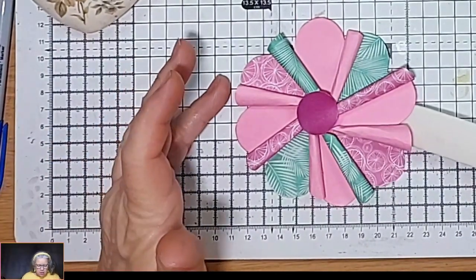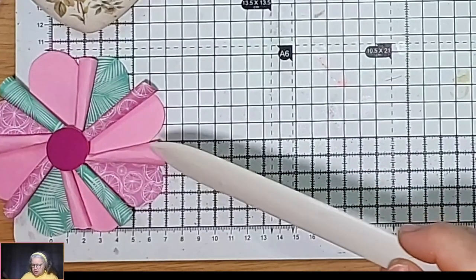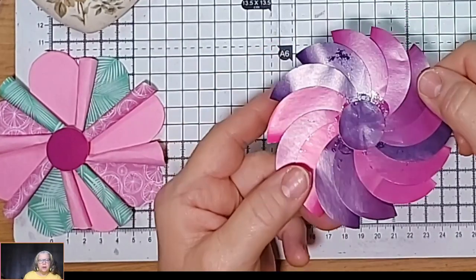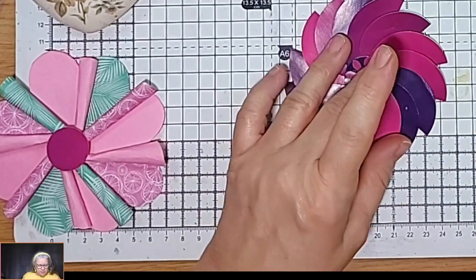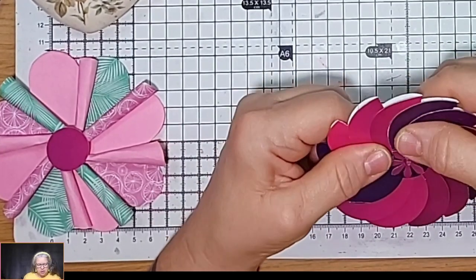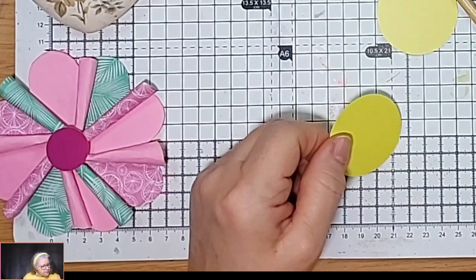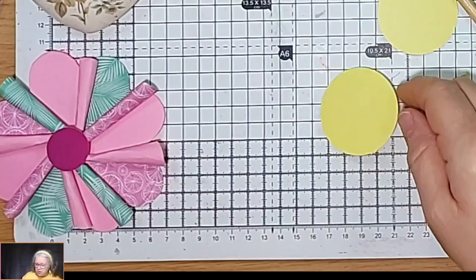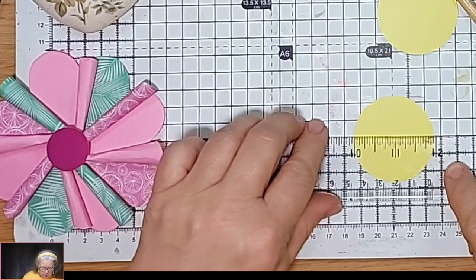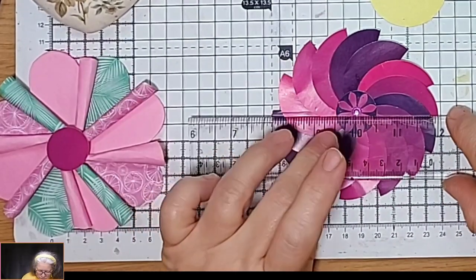When that's dry I can put the next layer on. So the next one is a pinwheel — pinwheels are fun, they use hearts. Now this one I didn't do the creases as well as I should have done and it's opening up a little bit, but that's fine, they can be squished down. I'm using 14 circles. My circles are two-inch circles. So that will get you a pinwheel of about four inches across.